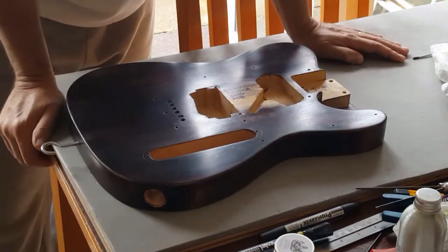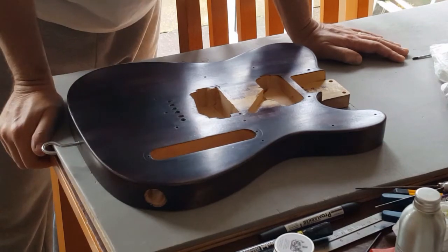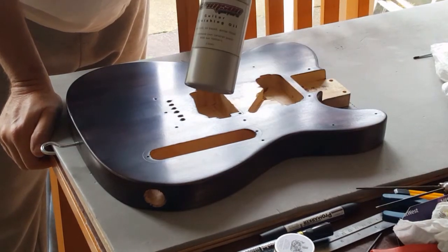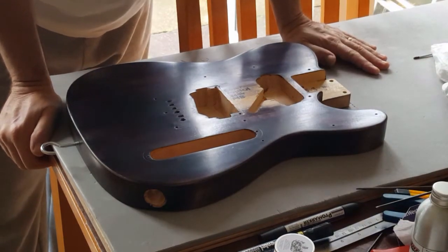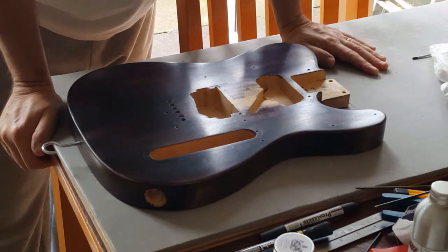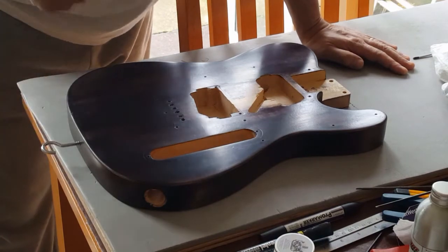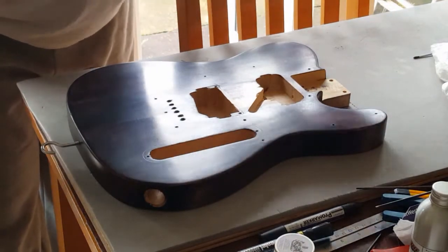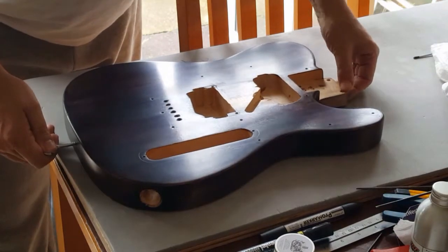Over a period of about four days, this has had probably six or seven coats of Crimson Guitars finishing oil. It's important that you dry it off completely between coats, otherwise it will just stay sticky and never dry properly. If you get to the point where it is still sticky, you haven't wiped it off enough. Apply another coat, give it a good rub in, and then rub that one off completely until it's bone dry.